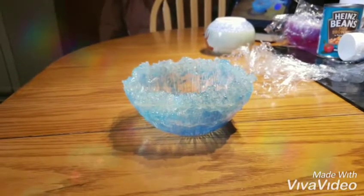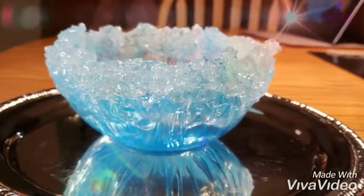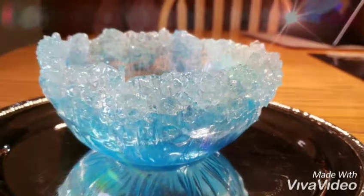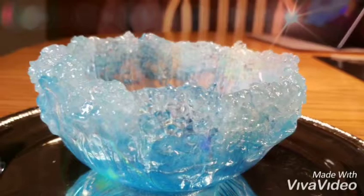Absolutely gorgeous piece. I'm so happy with this one. The third one didn't turn out so good — it was a bit too thick and I waited too long to put it over the mold.